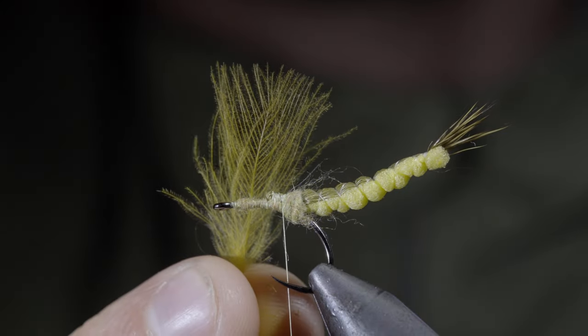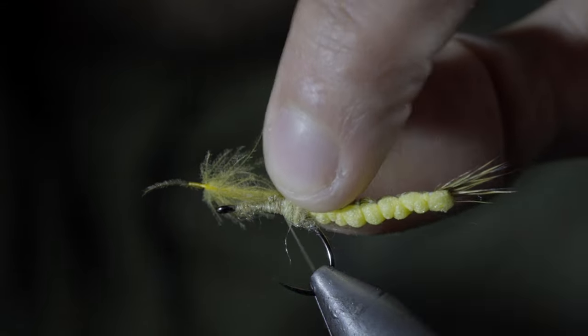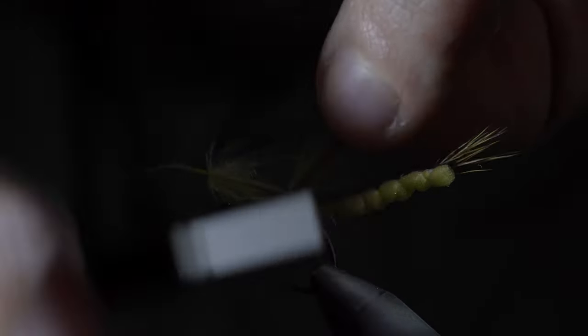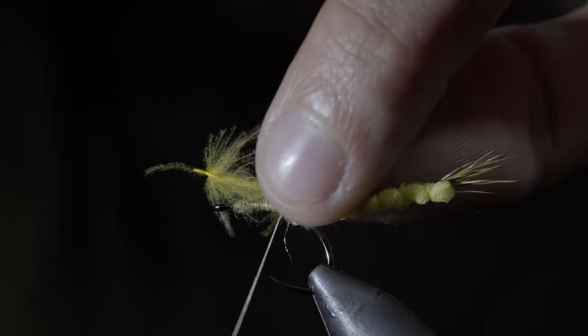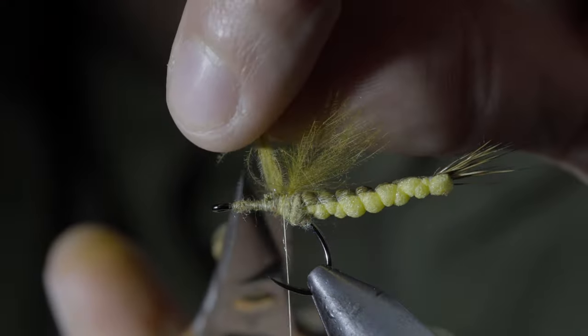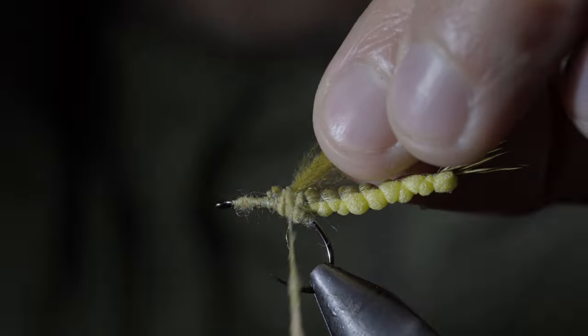Next we'll grab some CDC feathers — here I'm using the color sulfur — securing it tightly to the top of the hook shank. I also like to take a single thread wrap behind it to help prop the feather upwards. Once secure, snip your excess free and add some more dubbing just in front of our CDC feather.